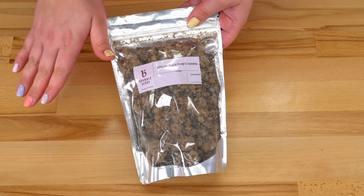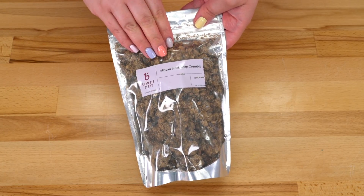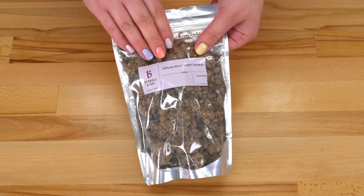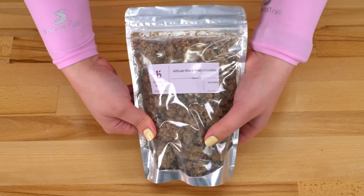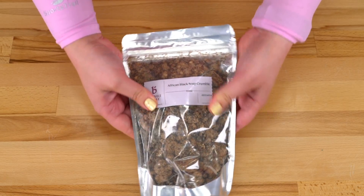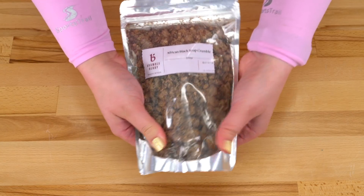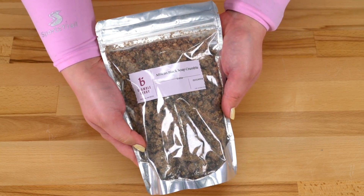While the lye water solution is cooling for the cold process soap project, I'm going to do this rebatch soap project. So, African black soap crumbles — these are exclusive to Bramble Berry. They can be melted down and sort of squished into a mold. You can add fragrance and stuff to it. You heat it in a saucepan. Isn't that interesting?